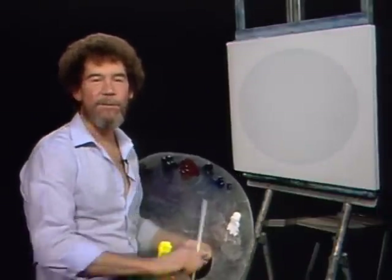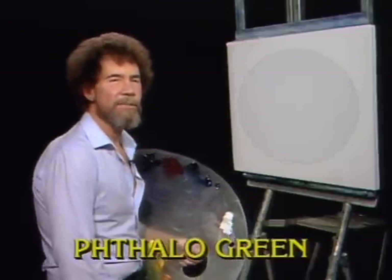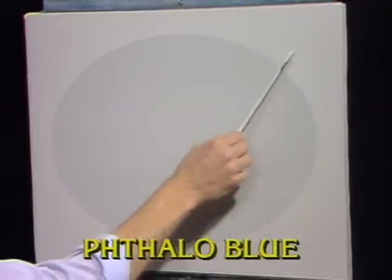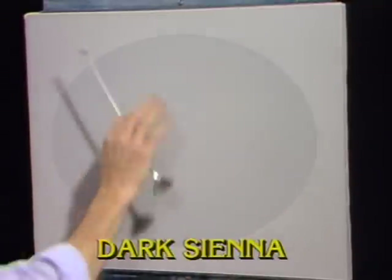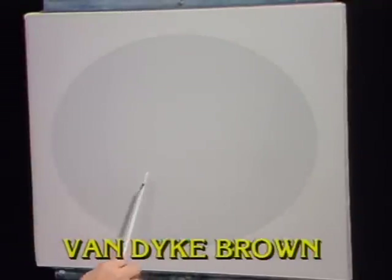So let's have them graphically run all the colors across the screen that you need to do this painting. They'll come across in exactly the same order that I have them on the palette, starting with the white and working around. While they're doing that, come on up here to the canvas. Today I have a canvas, same size as always, 18 by 24, but I've taken contact paper and put it around the entire canvas except for an oval right here in the center. This is just plain old contact paper that you buy at your local drug store or hardware store, right over the canvas. And then we're gonna paint a beautiful little painting in here and have some fun.